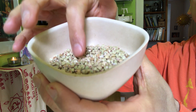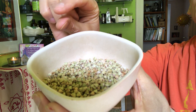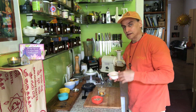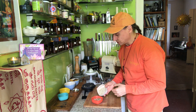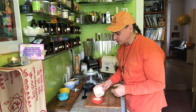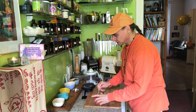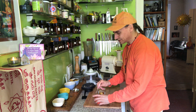Buckwheaties are soaked, then they grow nice little sprout tails, and then I dry them — and you have these buckwheaties that are wonderfully crunchy and fresh. If you soak them a little bit in the cream they get really nice and crunchy again with that fresh-from-nature quality. So I put the buckwheaties together with the almonds and walnuts, mix them a little, and this is my top layer adding the crunch.